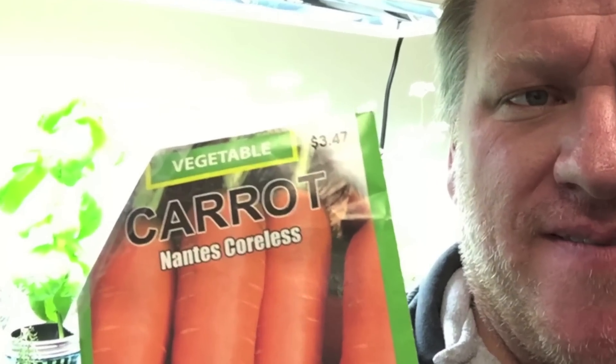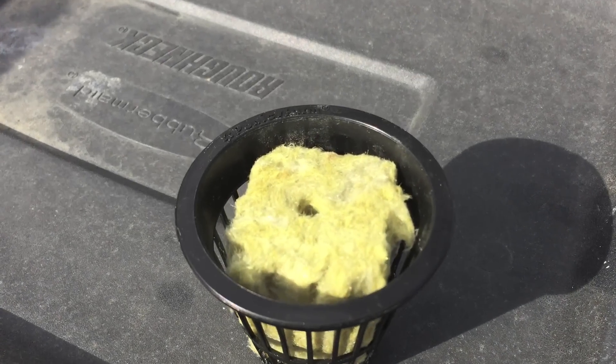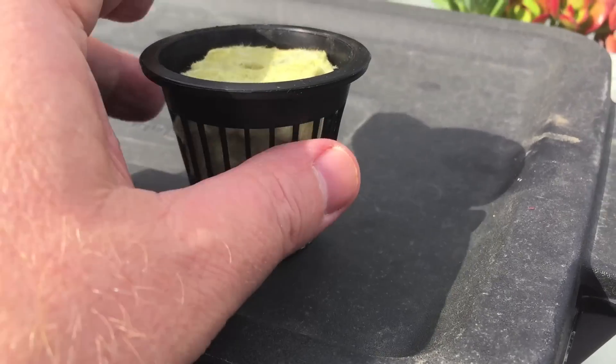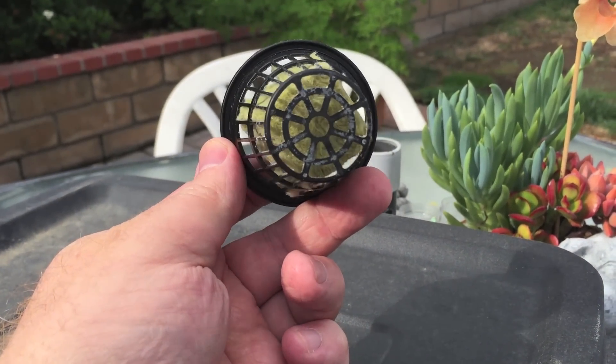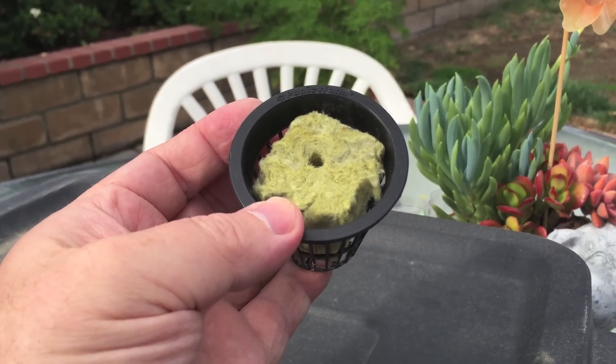My name's Jeb, and it's time for another edition of Will It Kratky? I think a carrot would grow just fine in a net cup like this, but it'd also rip it to shreds. That's the power of nature.